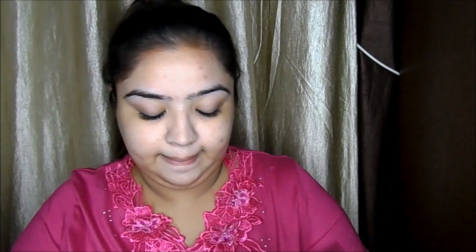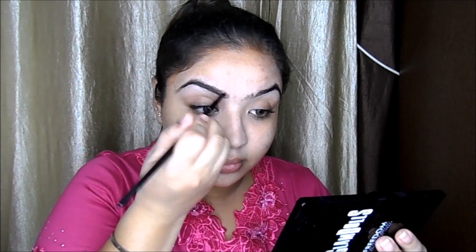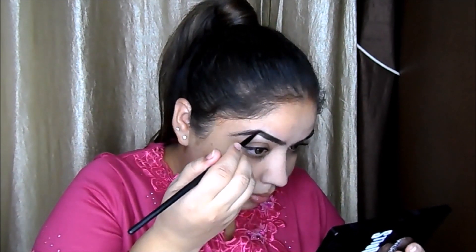Next it's brow time. I'm taking this Freedom Palette — the dark brown color. It has four shades. Before filling, I'm taking a spoolie to brush my eyebrows so I can see where I need to fill in and shape them. I start filling from the bottom, then filling in, then the top. You can see a huge difference in your face when your eyebrows are properly filled.